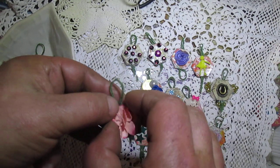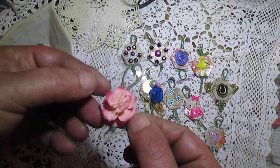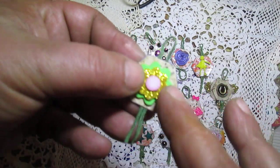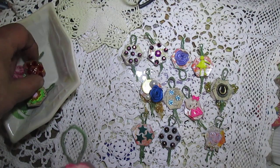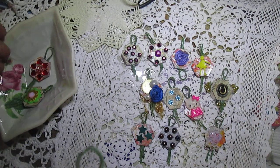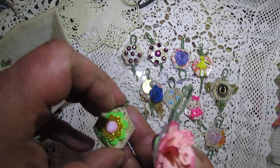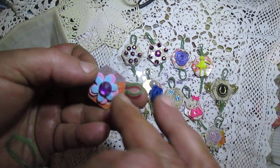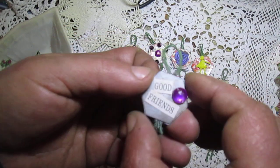I will put a link to Lynn's video in the description box. I used coffee stain music paper and my painted paper as decorative backgrounds. Some charms have painted paper on both sides, some have coffee stain music paper on one side and painted paper on the other side.